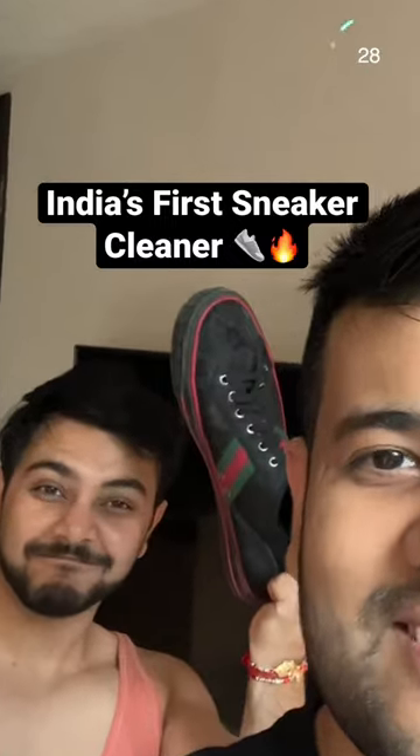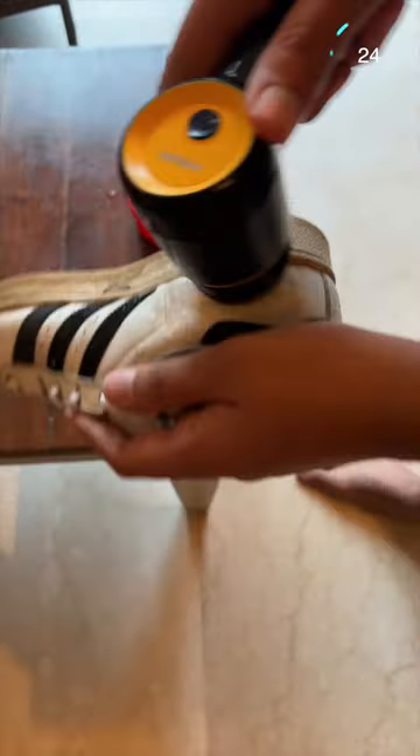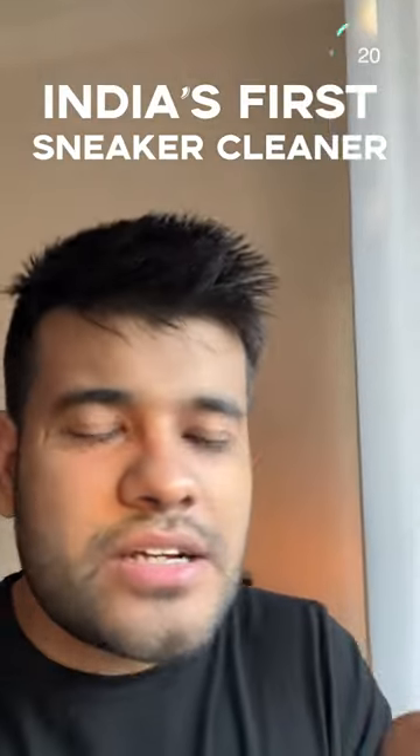If you like 80s shoes, then this gadget might interest you. This is India's first motorized sneaker cleaner.